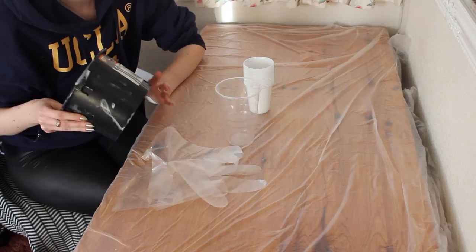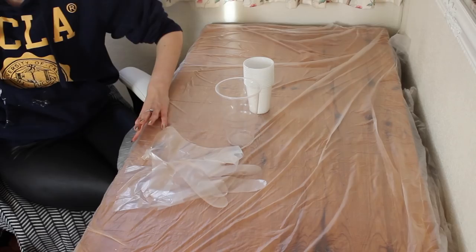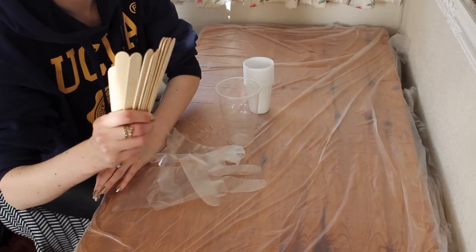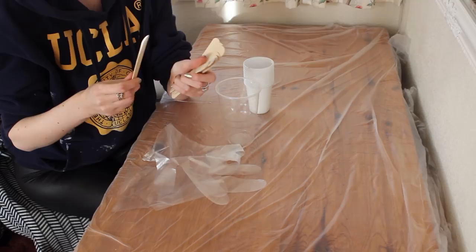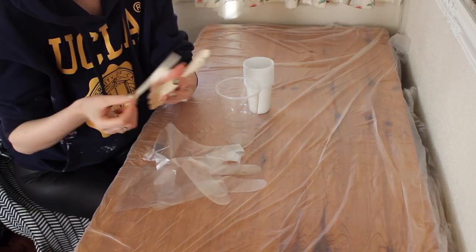You want to use disposable objects — things you can throw away or don't mind getting messy because the art resin will harden and stick to them. I've also got loads of wooden sticks that I got from Tiger and Poundland. These are really good because you can just throw them away after, and they're great for mixing the resin and getting bubbles out. They're basically like lollipop sticks.